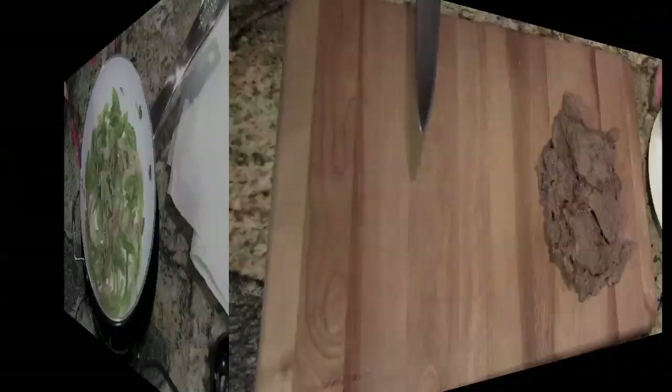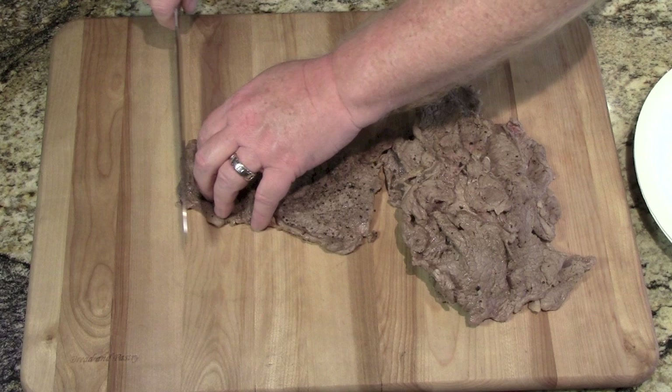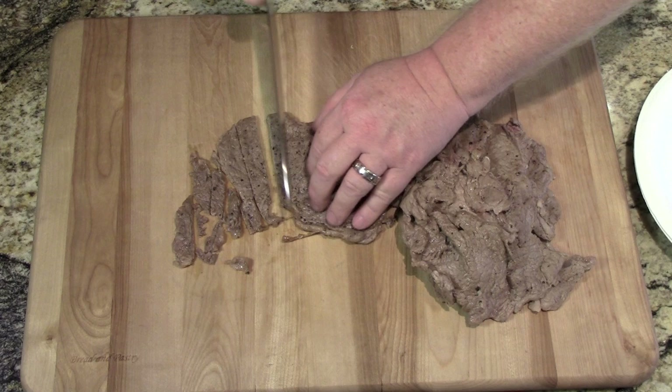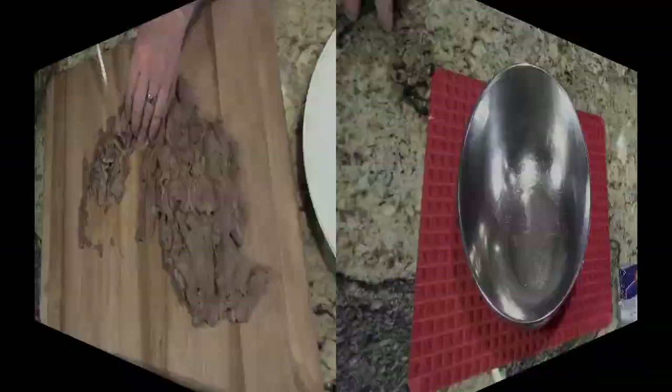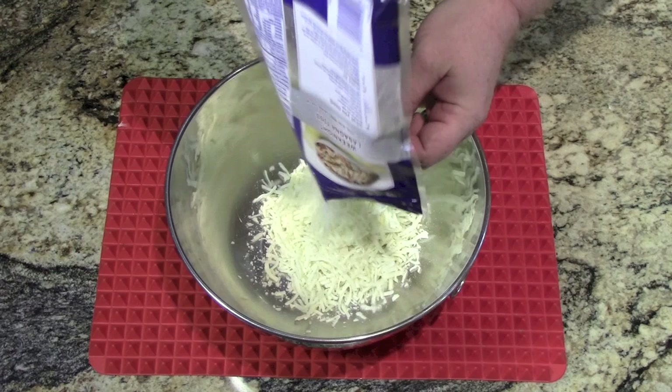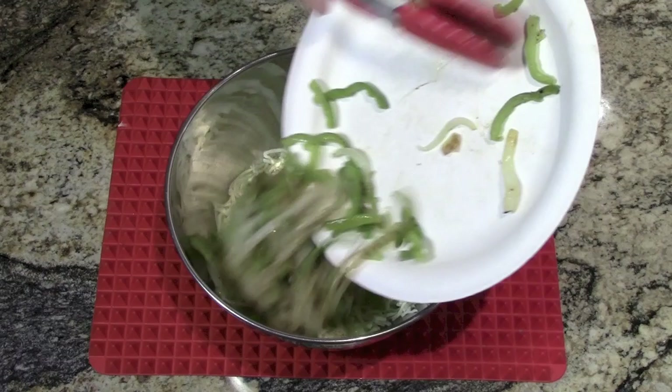While the vegetables are cooling, now is a good time to slice the meat into more manageable pieces. Remember, go against the grain. Just chop it up — it doesn't have to be symmetrical. Now that everything is cooled, go ahead and add your cheese, add the vegetables, and add the meat. Give everything a good mix.